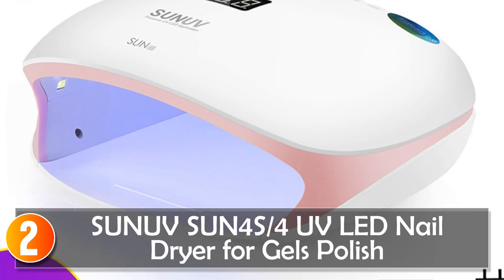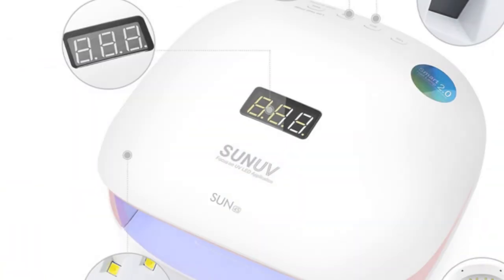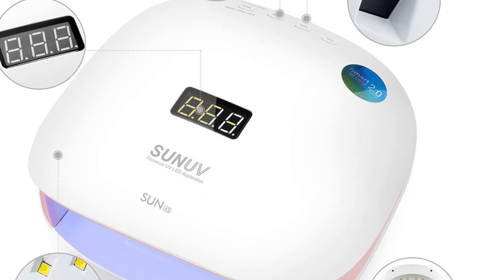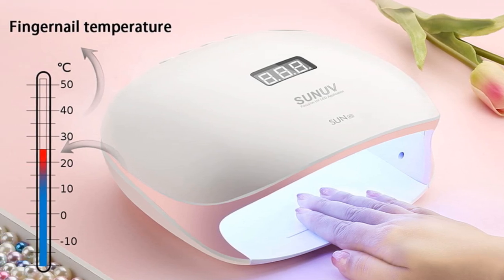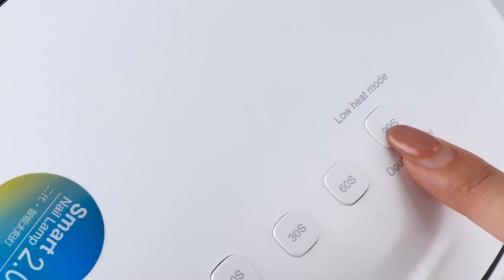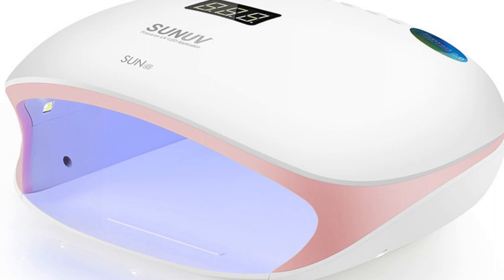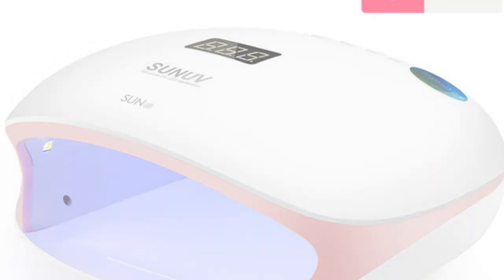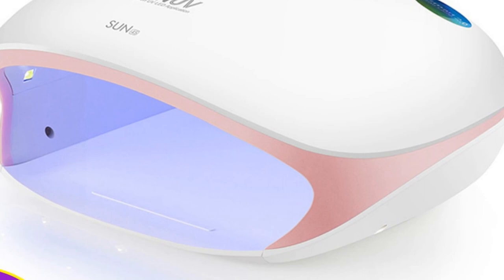At number 2, the SUNUV Sun 4S4 UV LED Nail Dryer for gel polish. The SUNUV Sun 4S4 is a reliable and compact device designed for efficient drying of gel polish. With 36 UV LED lamp beads and a maximum power output of 48W, it provides quick and even curing for a variety of gel polish brands. This nail dryer is made of durable plastic material, ensuring longevity and stability. Its compact size of 200x190x80mm makes it ideal for both professional salons and personal use. The Sun 4S4 features LED diodes with light at 365nm and 405nm wavelengths, compatible with most gel polish formulas. The long lifespan of the LEDs, estimated at 5,000 hours, guarantees consistent performance over time.